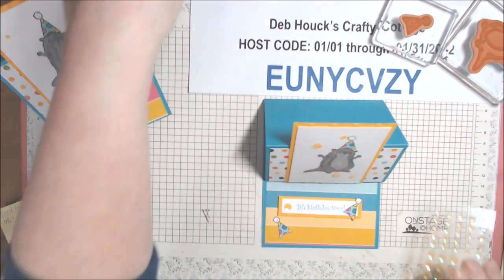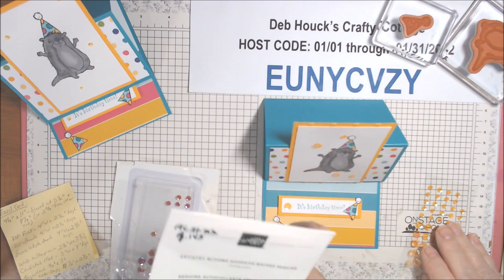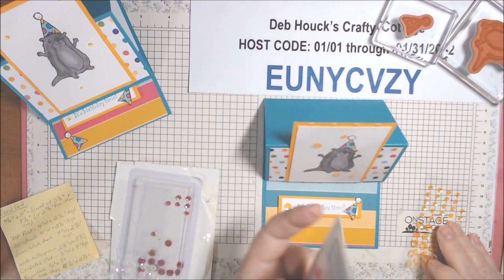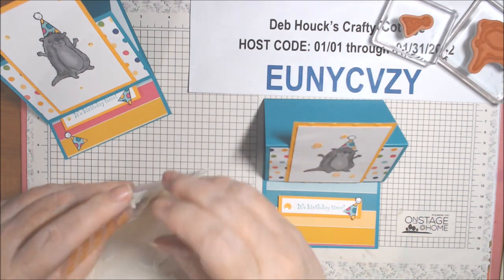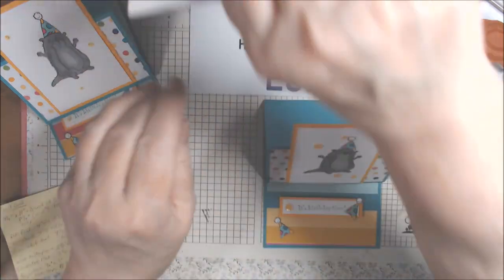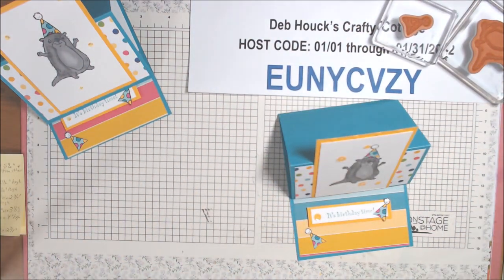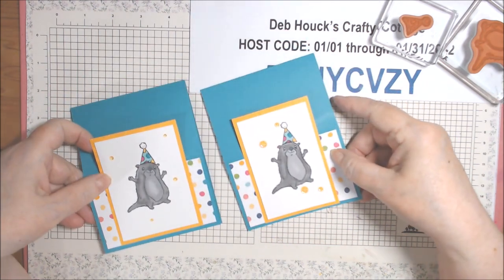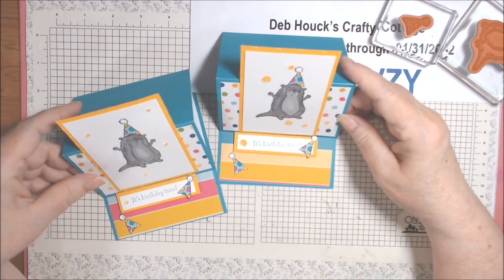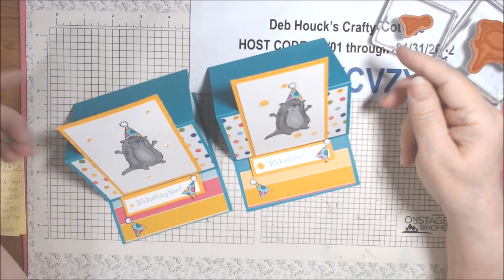There we go! These are the Artistry Blooms adhesive-back sequins. The colors are Calypso Coral, Mango Melody, Coastal Cabana, and Rich Raspberry. They're really nice adhesive-back sequins. That is our card using the Awesome Otters from Celebration and the Sunshine and Rainbows Designer Series Paper - six by six, also from Celebration - with Bermuda Bay and Mango Melody for a nice bright happy birthday card that doesn't take long to make.